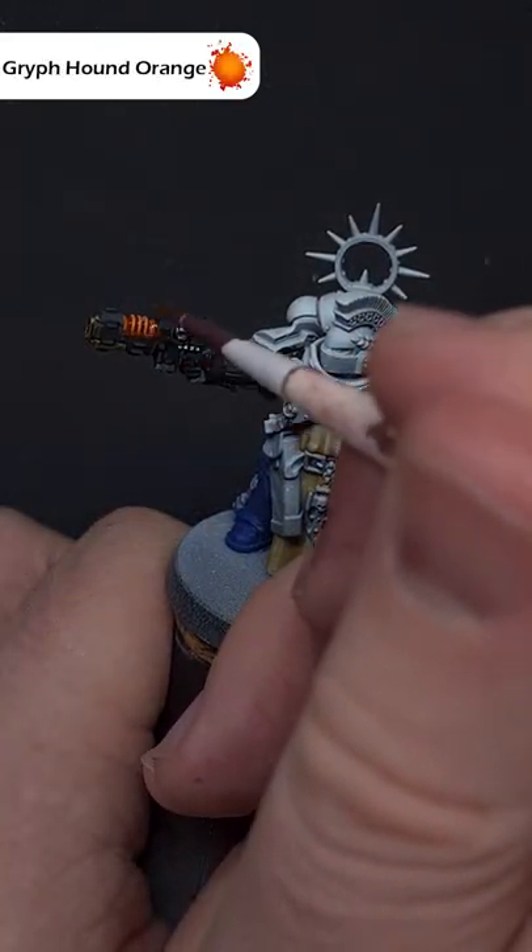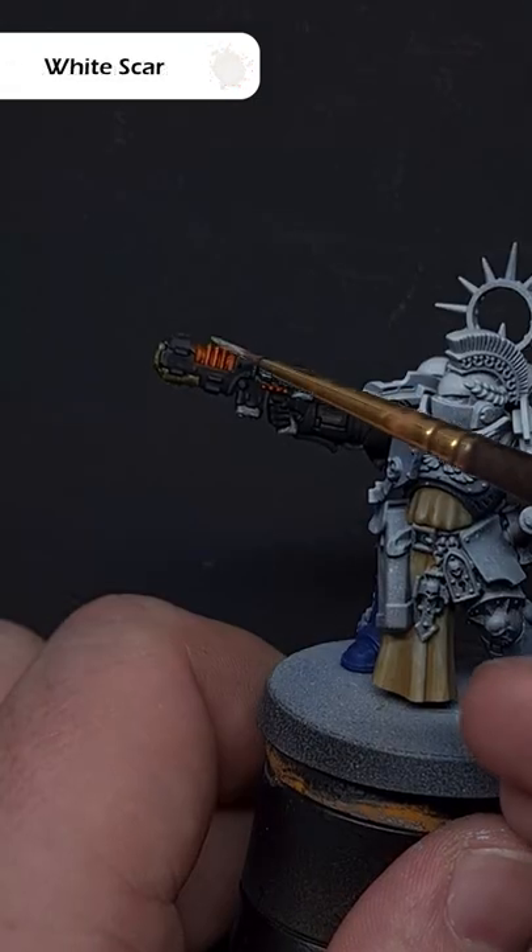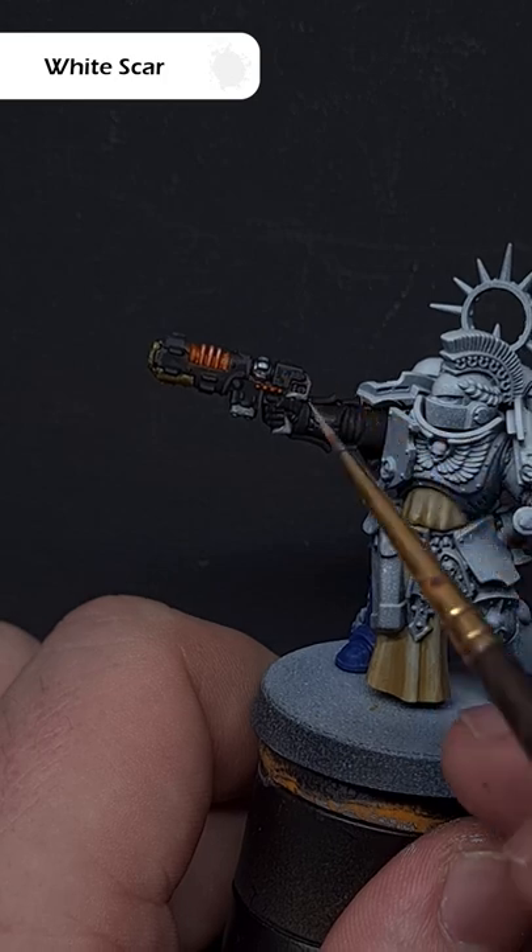Once that's dry, take some Griffhound Orange Contrast Paint and paint this over all of the white bits. Finally, just dot the top of those coils with some more White Scar.